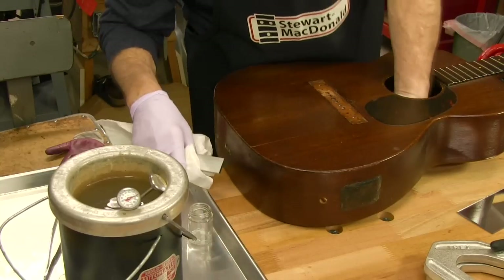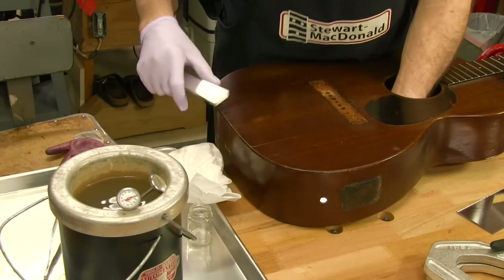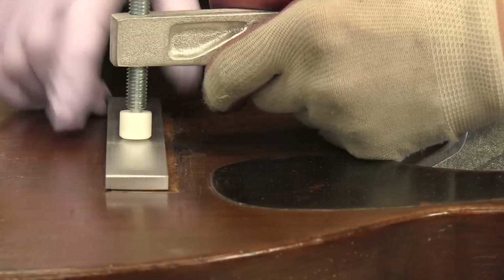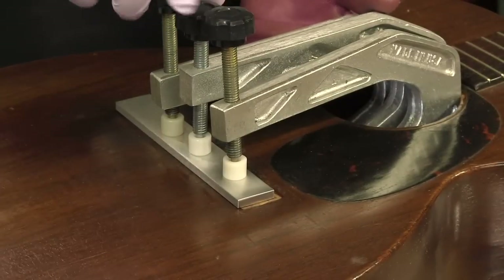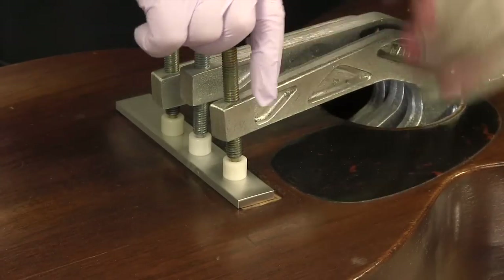Hold the plate flattening tool on the bridge plate with the concave side facing up. Place the bridge template on top with the convex side down. Insert a bridge clamp through the sound hole and clamp the two parts together, maintaining alignment of both tool parts. Finish by adding two more clamps through the sound hole spaced evenly, and tighten all the clamps as much as possible.